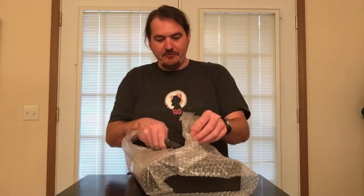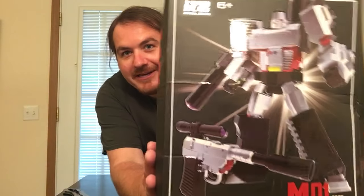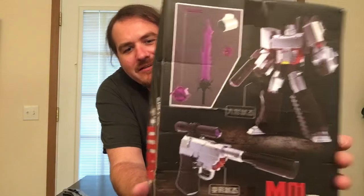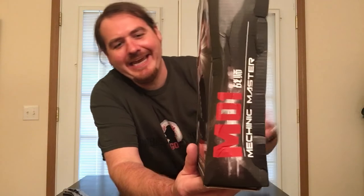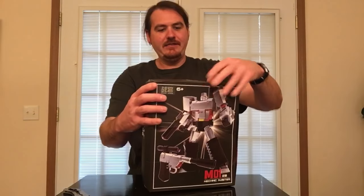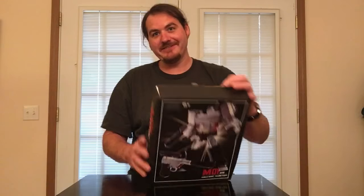There we go — nice! Here we go, nice graphics on the box. On the back it shows his transformation and also his accessories. On the side here it says... mechanic masters — I don't know exactly how to pronounce that. There's some information on the bottom too. It looks like the tape here was very cheap — we're gonna close the knife and set it to the side, because now we're in business. Let's open this up.